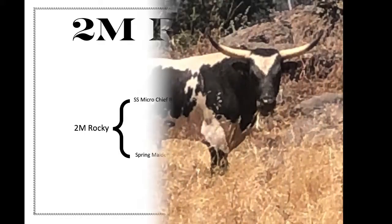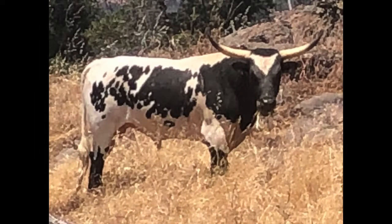Here is a picture of him at three and a half years old. Just look at the big engine of beef on him.